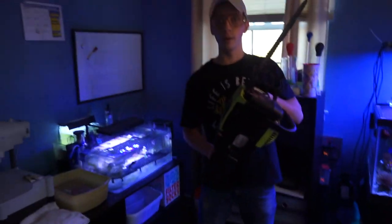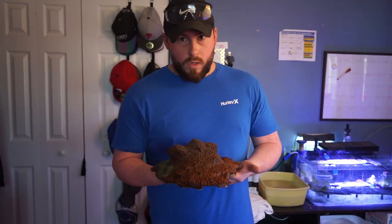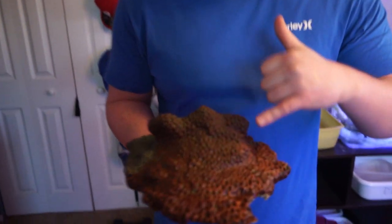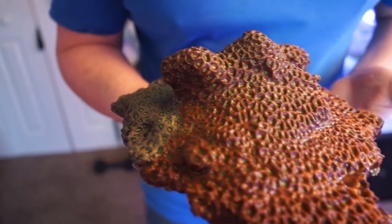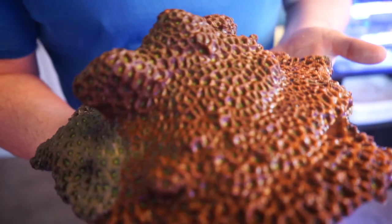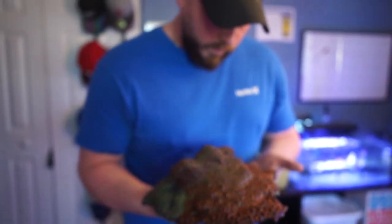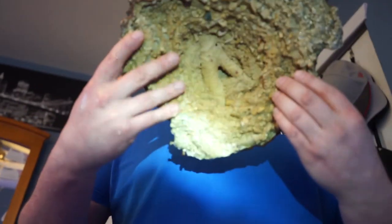What the f*** are you doing? What? I'm cutting Quirrell. Not like that! So when it comes to fragging, you want to try and avoid all these eyes, but it's going to be kind of difficult because there's a lot of polyps on here. So we're going to try and do our best, but it kind of is what it is.